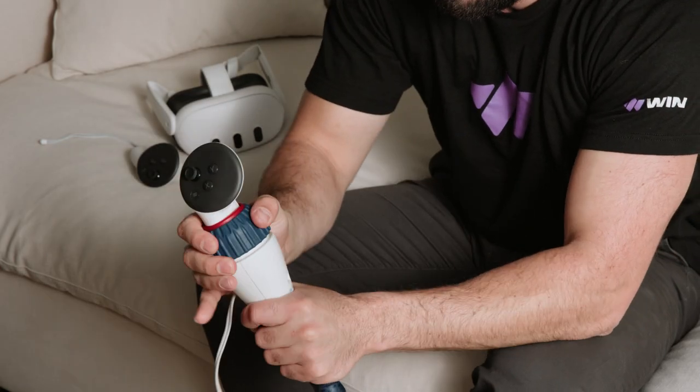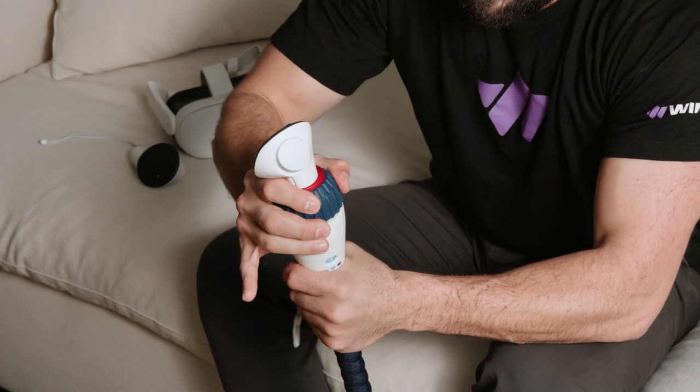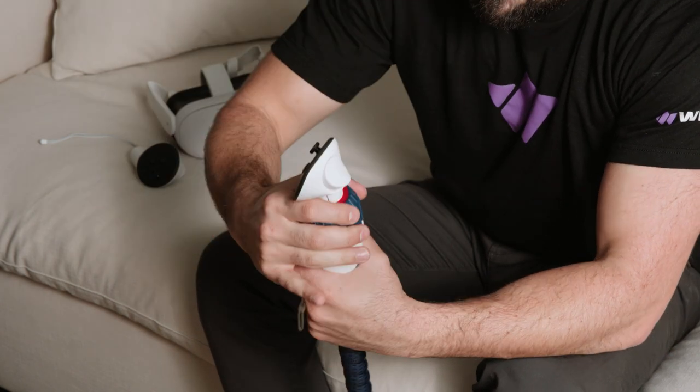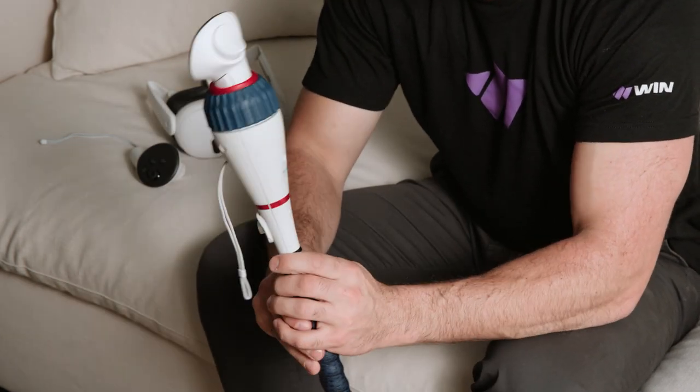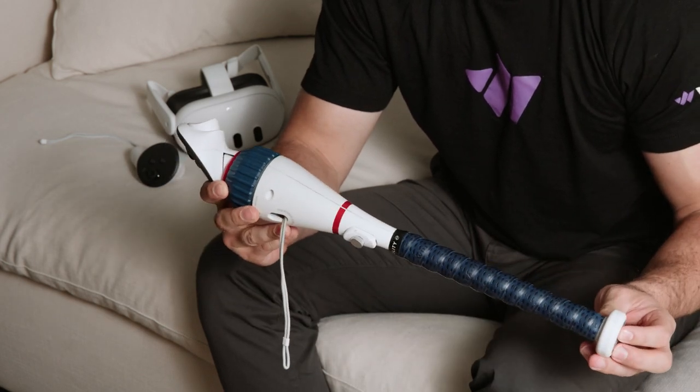Next, fasten the controller securely by rotating the ring on the short bat clockwise until it almost touches the top of the short bat. Check the controller again to make sure the trigger button is pressed down. Finally, give that ring at the top of the bat a little more force to make sure it's as tight as possible.